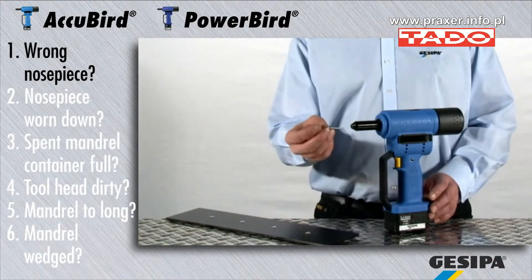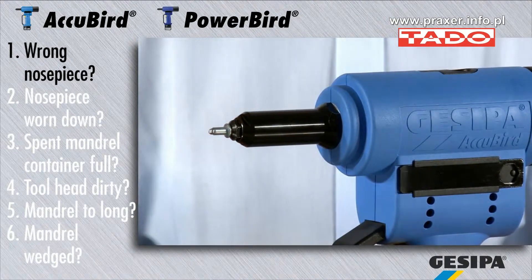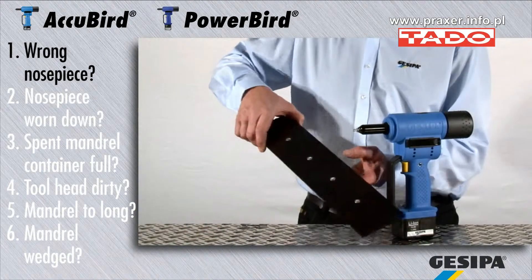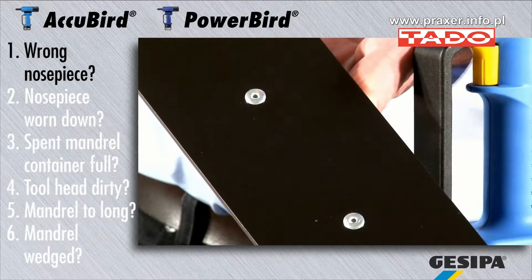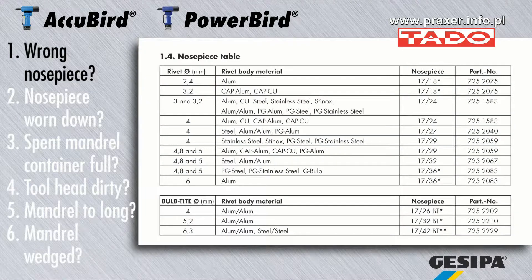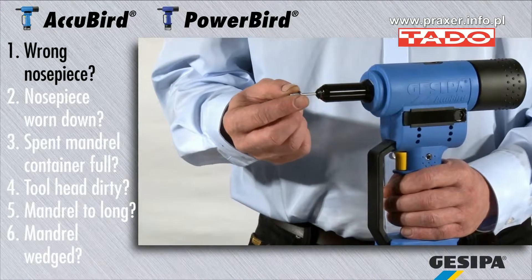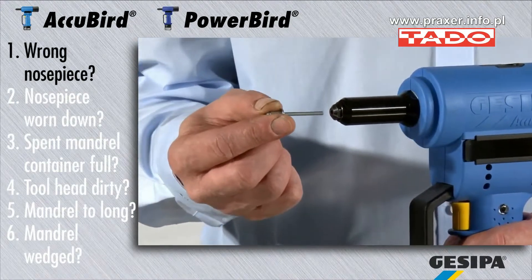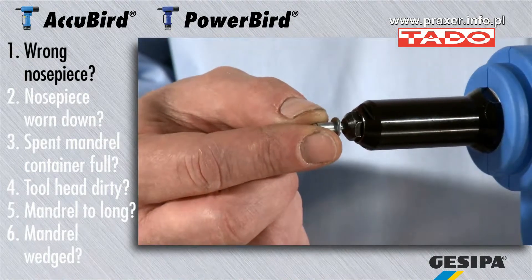The appliance requires the correct nose piece for the blind rivet to function trouble-free. A larger nose piece may lead to deformed setting heads and malfunctioning of the setting tool. Please consult the operating instructions for the correct nose piece for your application. The nose piece should generally be selected so that the bore is 0.2 to 0.3 mm larger than the diameter of the mandrel of the blind rivet.